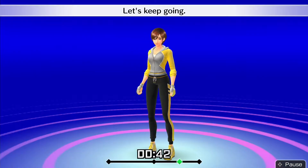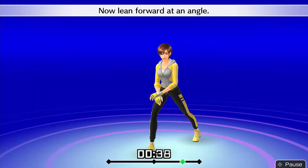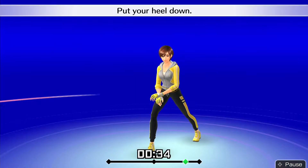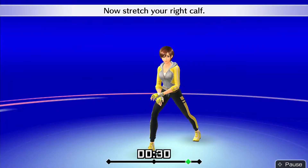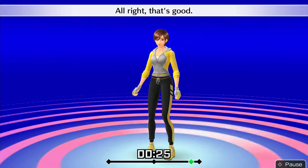Let's keep going! Drop down with your right leg. Now lean forward at an angle. Put your heel down. Now stretch your right calf. Alright, that's good!